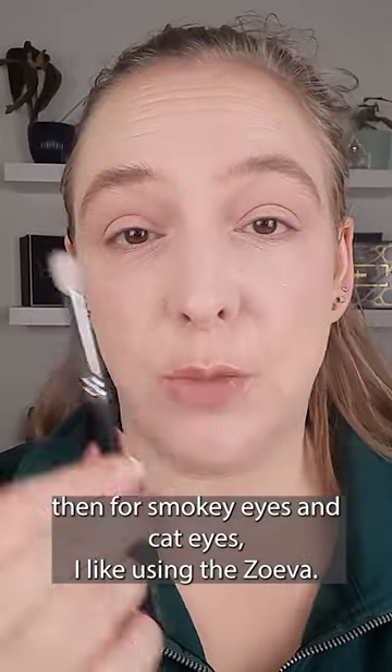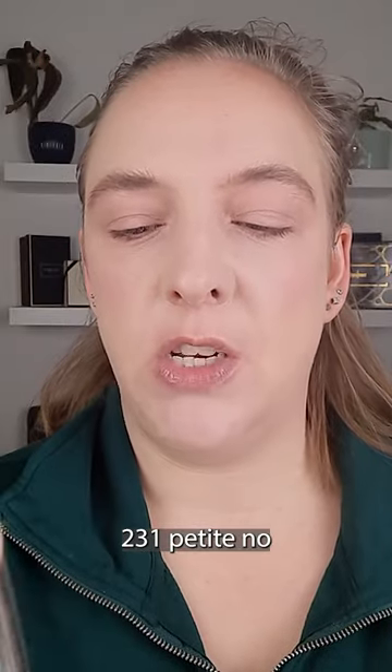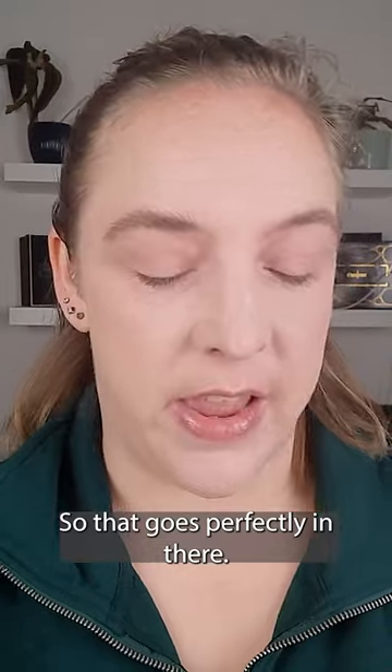Then for smoky eyes and cat eyes, I like using the ZOEVA 231 Petite Crease — that's what it's called. So that goes perfectly in there.